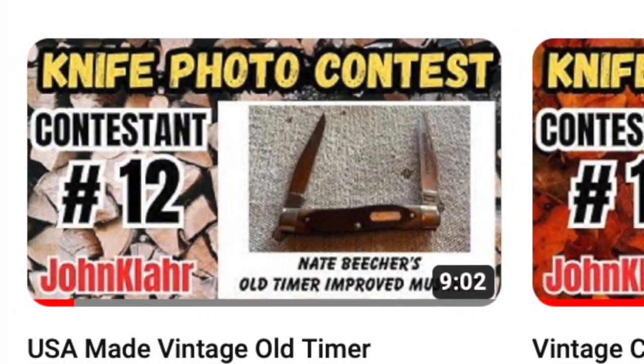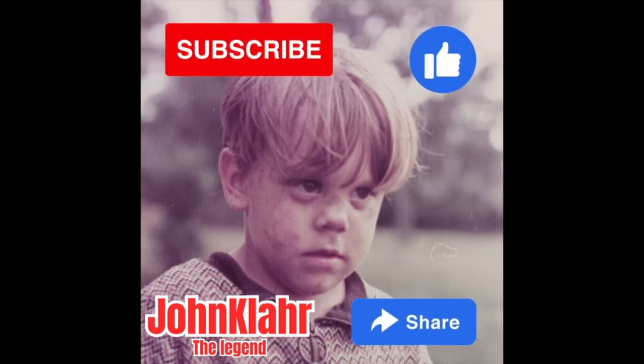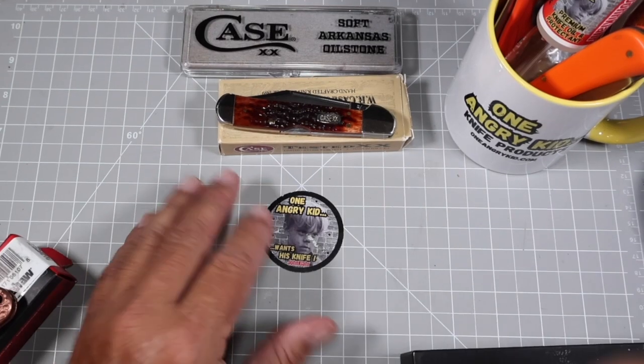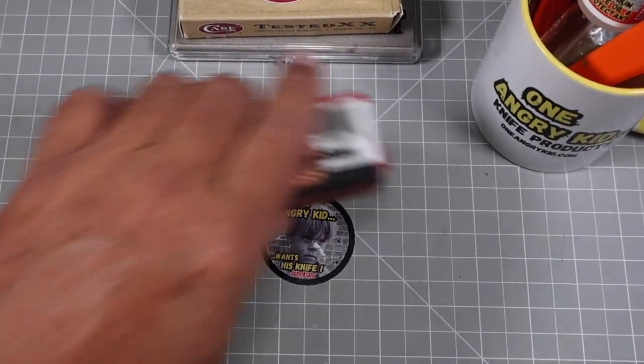The video with the most comments wins the Case Copper Lock. We're going to pick a winner Saturday — I originally said 25 entries but we're going to cut it off where we're at and get this contest over with. If you want to participate, go to YouTube channel John Clark, make sure you're subscribed, go to the comment section of your chosen video, and vote by saying 'I want this knife to win.'